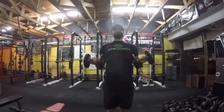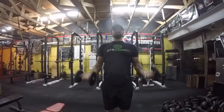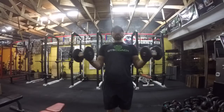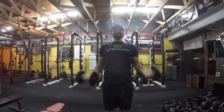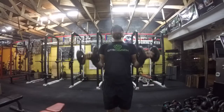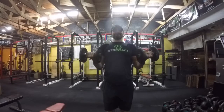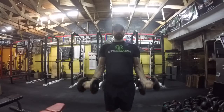This is our dumbbell bicep curl with external rotation. It's another way to keep constant tension through the biceps through a different range of motion, kind of like turning it out to the side. It also allows us to get a little bit of that part of the rotator cuff and rear delts as well.